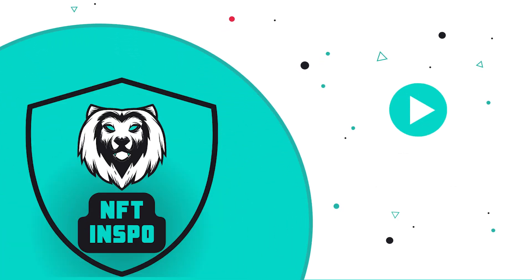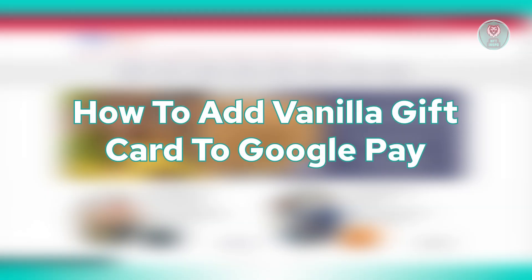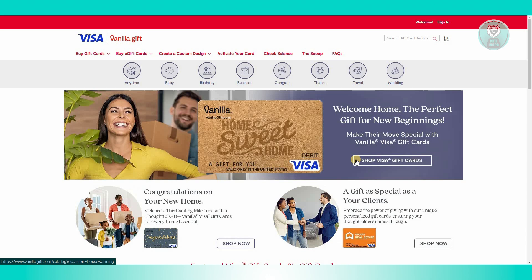Hey guys, welcome back to NFT Inspo. For today's video, we are going to discuss how to add a Vanilla gift card to Google Pay. If you're interested, let's start our tutorial.